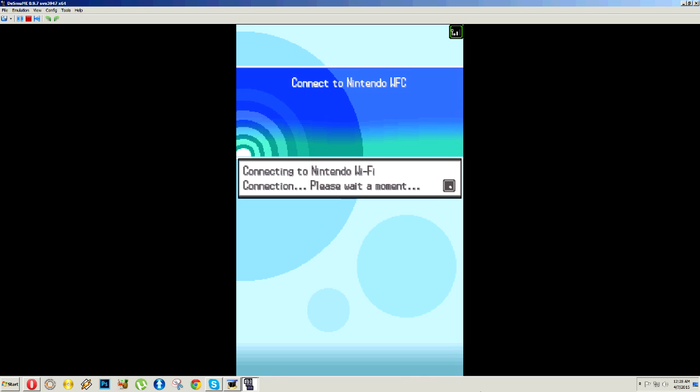The DeSmuME Wi-Fi and the Nintendo DS server Wi-Fi are completely different ball games. DeSmuME Wi-Fi is strictly just for the emulator — the emulator can get Wi-Fi all day, but you're never going to be able to play Wi-Fi with other people because you're not connected to the Nintendo Wi-Fi server that you're supposed to be connected to in order to connect with other people.